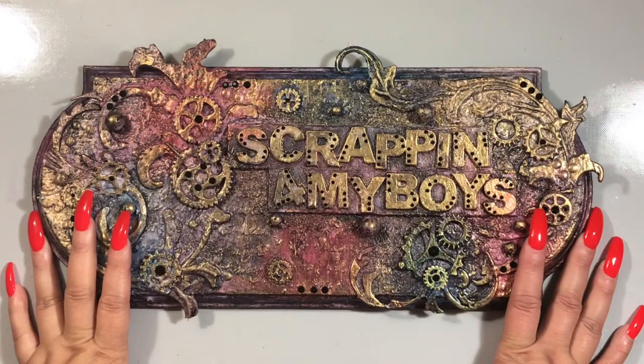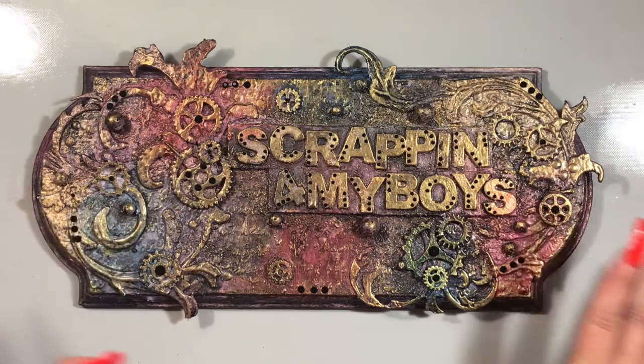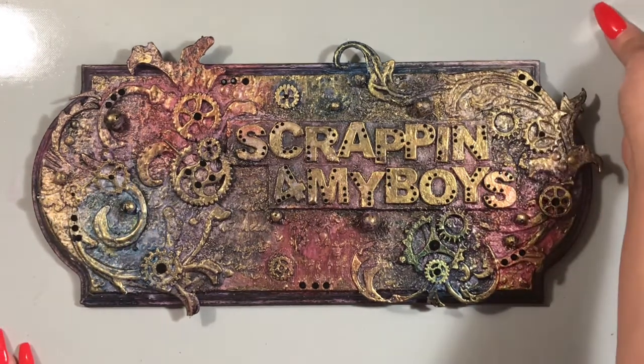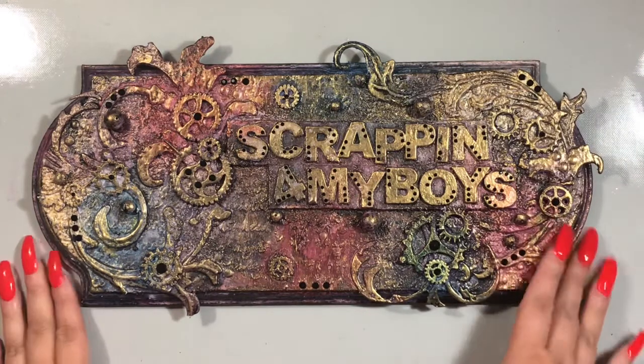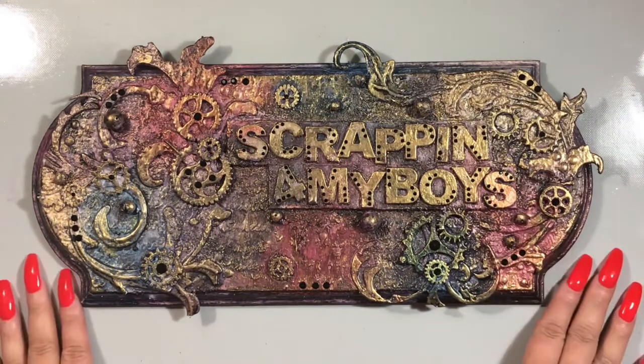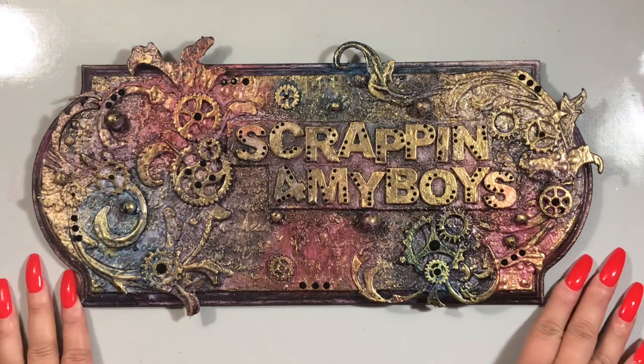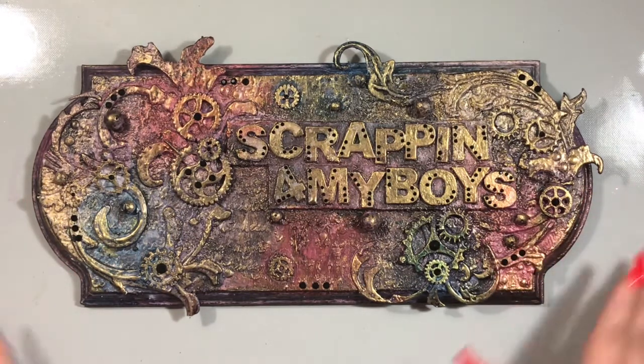Hey everyone, Monica here. I'm here to share a design team project for DyesRS. As always with my design team projects, I will only be showing the products that I use that are carried in the store. Any additional products that I may have used, go ahead and check out my blog which will be linked below to get full details on the entire project.